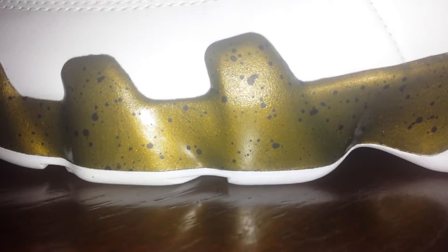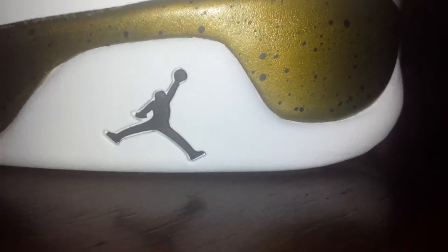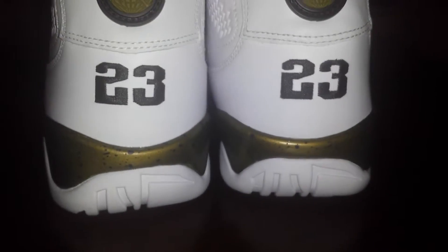They look really nice with the combination of the colors — the black, the gold. I really like the side view of it. This part has like a little splatter of black on it. The Jordan symbol. The back — this is what it looks like from the back. 23 with the Jordan logo on both sides, obviously.